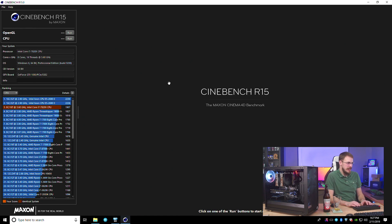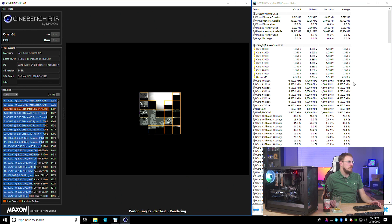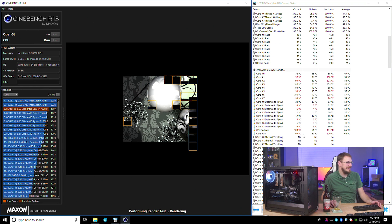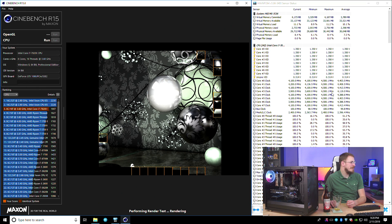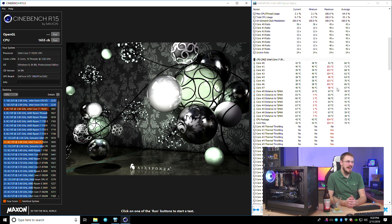And go. Holding 4.5 — oh yeah, instant throttle. 105 degrees. It's throttling all the way down to 3.8 on a couple of cores. Rough. 1655. Ouch. So yeah, the Scythe Fuma Revision B works at stock speeds, but it's not an overclocker.